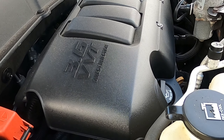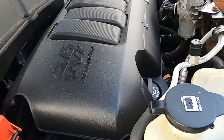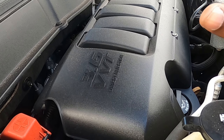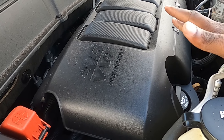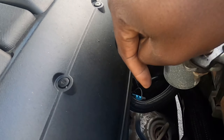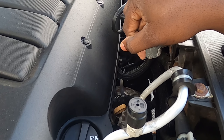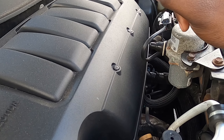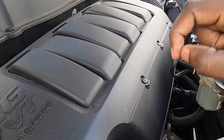The biggest thing to do is start with the downstream oxygen sensors — eight times out of ten that fixes the problem. If it doesn't, you move to the upstream sensors, and if that doesn't fix it, you more than likely need new catalytic converters. I'm going to show you where the oxygen sensors are located on this car.